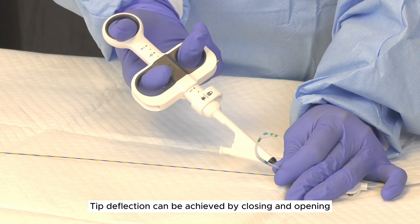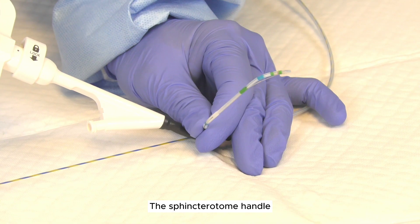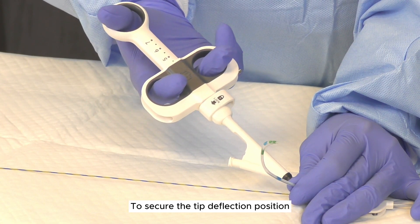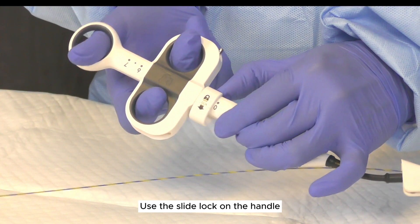Tip deflection can be achieved by closing and opening the sphincteratome handle. Tip deflection greater than 90 degrees is not recommended. To secure the tip deflection position, use the slide lock on the handle.